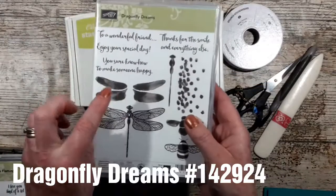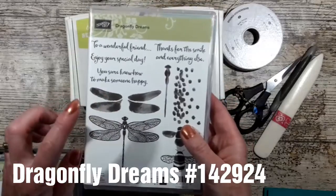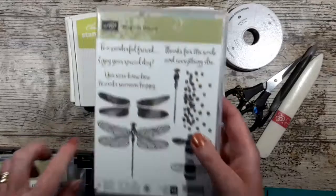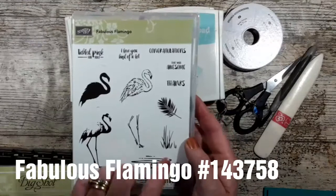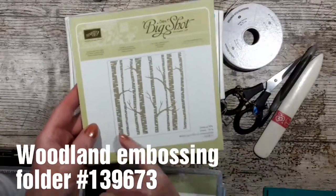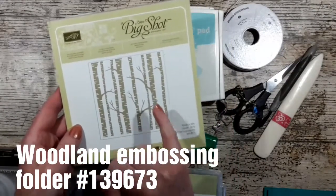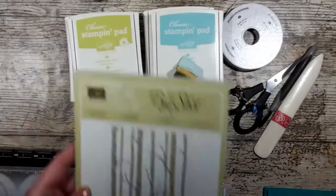I've got some shimmery white for the dragonfly. I'm using the Dragonfly Dreams stamp set, two stems for that, and I'm going to show you the new stamping tool now available from Stampin' Up — the Stamparatus. I've got Fabulous Flamingo ink and I'm using some of these three images, and to give a bit of texture to the front panel I'm using the Woodlands texture embossing folder.